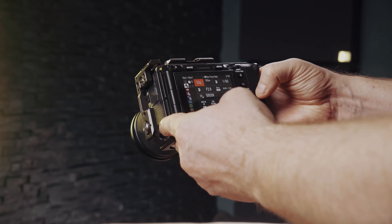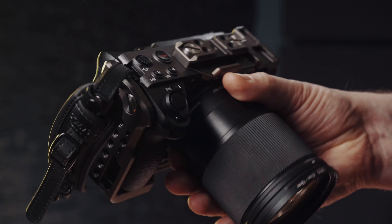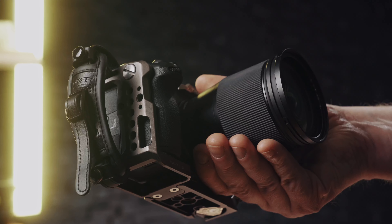Sony finally listened and released an update to both their FX3 and FX30 cameras, bringing with it a lot of updates that have been long overdue. Sony made the smallest cinema camera in its lineup finally the most flexible cinema camera for its price point. They released version 2.0, which brings with it a host of new features for the camera.